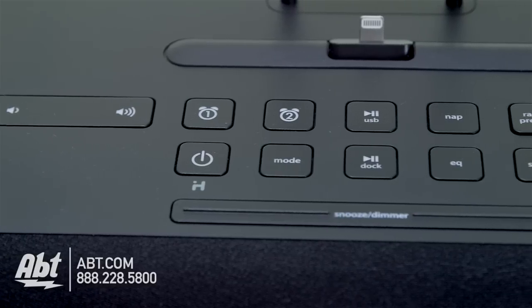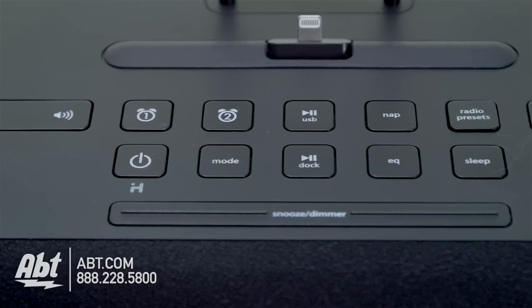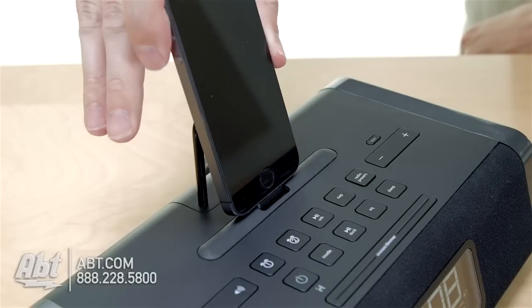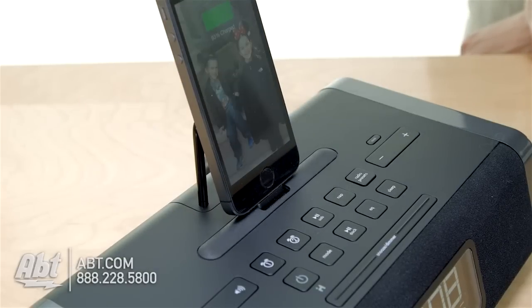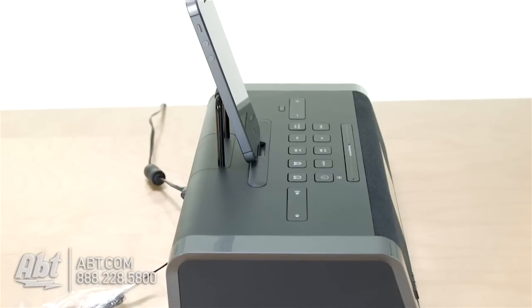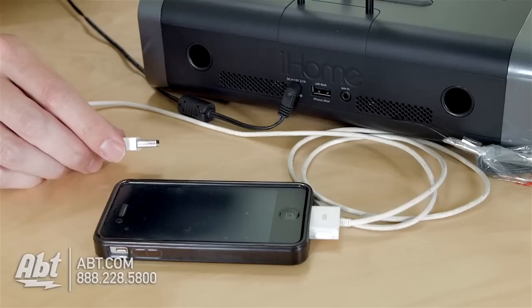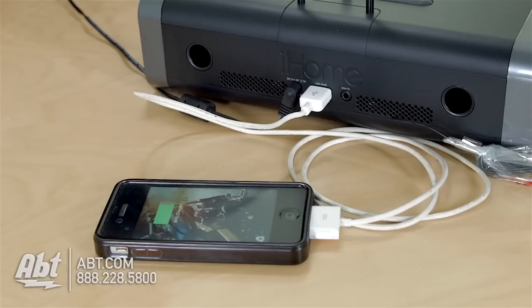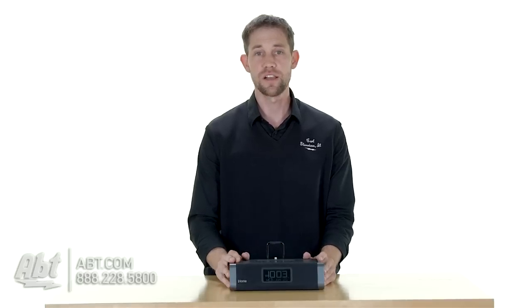You also have two alarms built in, so you have some flexibility there. The nice part about this one is that it does have a lightning connector for all your new iDevices — your new iPhone, iPod, iPad — which can all be plugged in and docked right on the top of the unit. Or if you have an older iDevice, it has a USB input in the back, so you can hook it up that way and still have control of the device and charge it at the same time using the controls on the unit itself.